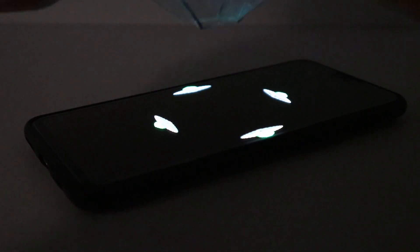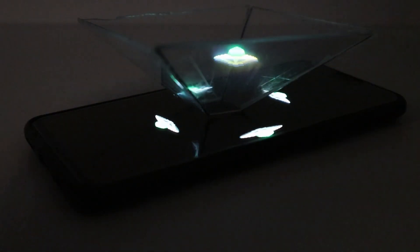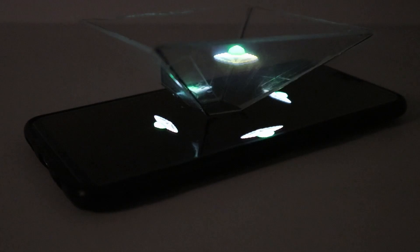With the mirror trick I got tricked into though, you can display animations very easily, so I wanted to make a little something out of this illusion technique, which is called the Pepper's Ghost Effect.